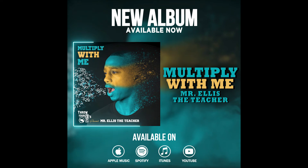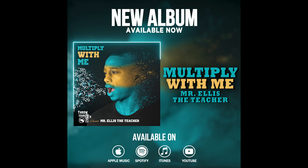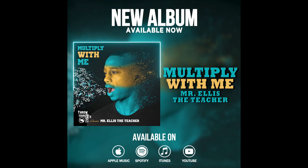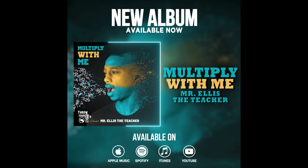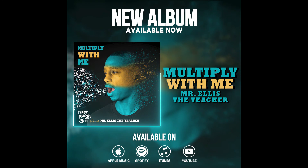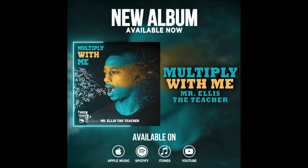let me see you count with me. 5, 10, 15, 20, 25. First you put your fives together, then you multiply. 30, 35, 40, 45, 50. Now you got it, let me see you bounce with me. Let me see you bounce with me. Let me see you bounce with me. Watch me count on them. Watch me count on them.